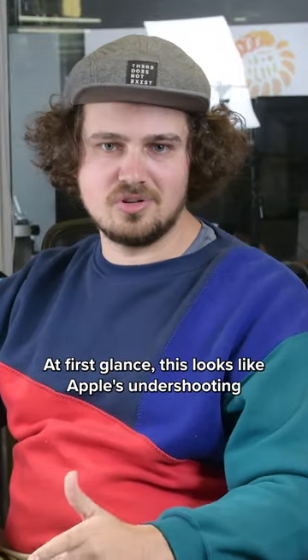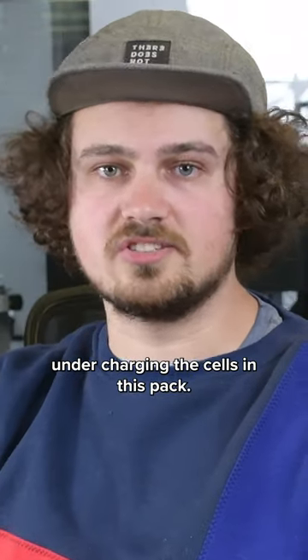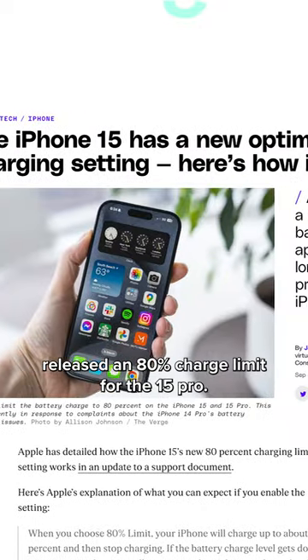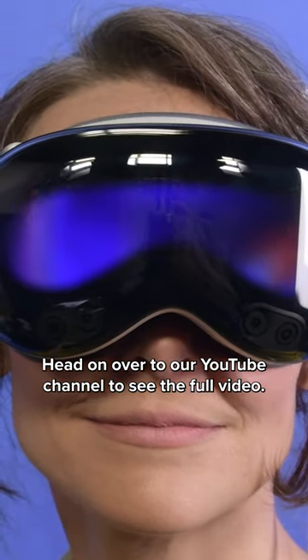At first glance this looks like Apple's undershooting the watt-hour rating by over 20%. There's a chance they're purposely undercharging the cells in this pack, for the same reason they just released an 80% charge limit for the 15 Pro. So there you have it — head on over to our YouTube channel to see the full video.